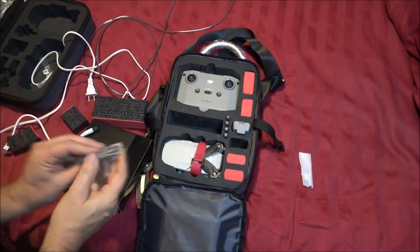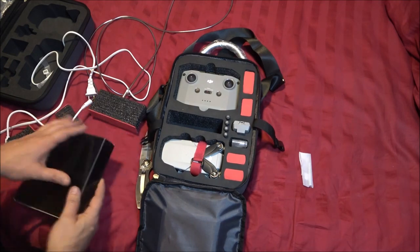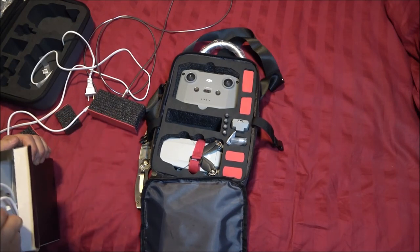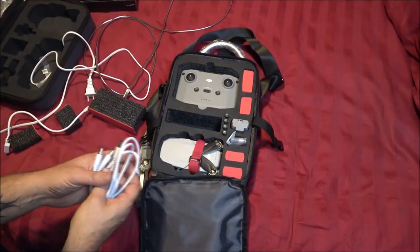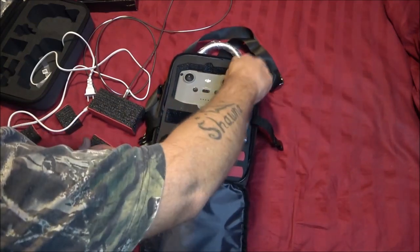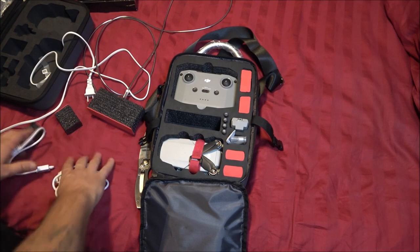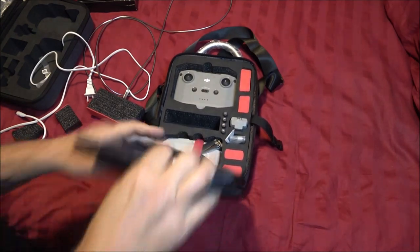Until I get extra batteries, those slots hold my extra propellers. Let's go ahead and stick that screwdriver down in there — that should be all right. Now here are some more of my cables. I think what I'll do is stick them down in here, since I won't need them until I get extra batteries. Let's see — that can go right down in here as well. There we go, nice.